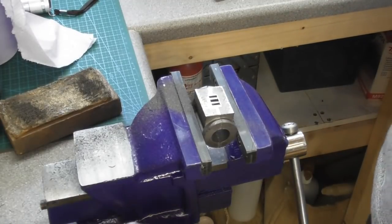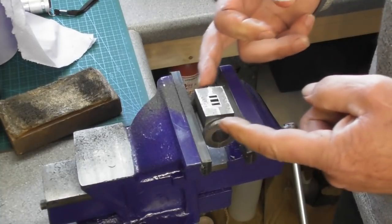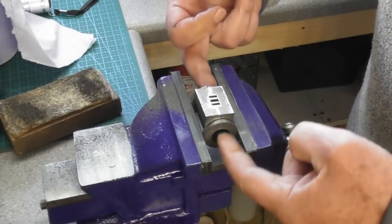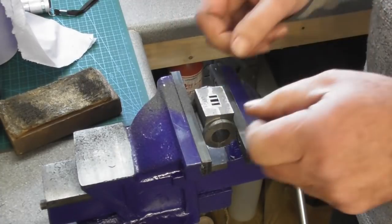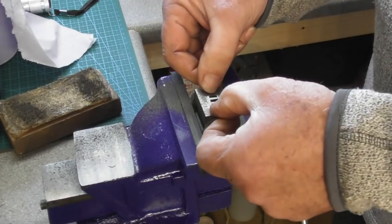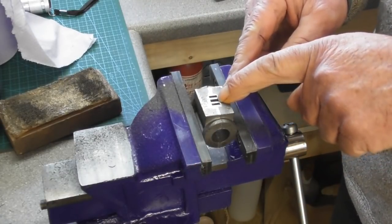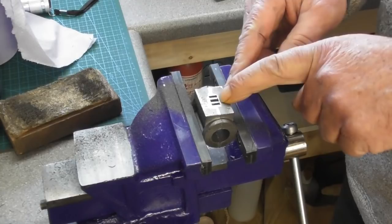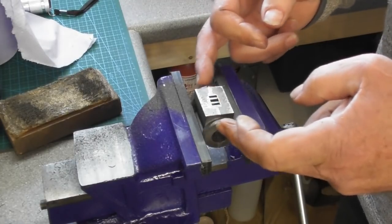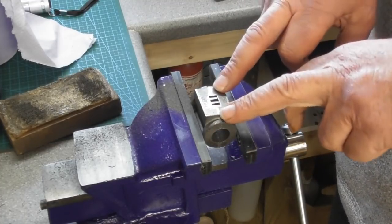We've got that surface done as much as I want to. When it comes to the overall length, obviously there's a set length for the cylinder. What I need to do is reference however much I take off either end from that center port. I'll do a quick measure to make sure these are all pretty uniform, but from that center port - which is a fixed point in the middle of the cylinder - I need to evenly remove material off the ends in relation to that center port.